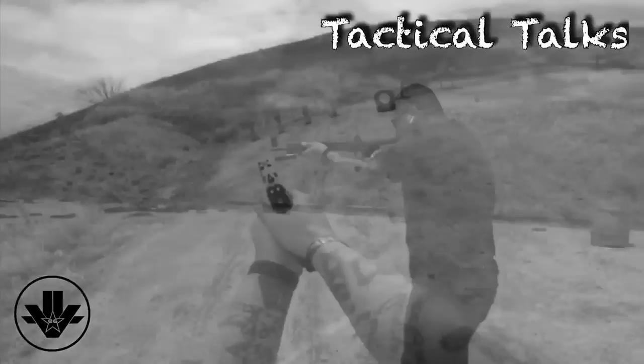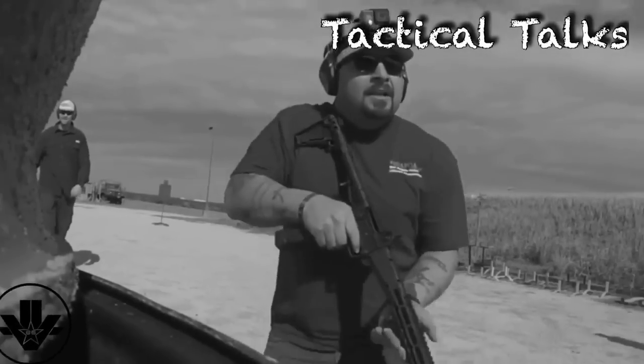Hey, what's going on guys? It's Friday, so welcome to Tactical Talks. Today we're gonna be talking about my duty belt and my new vest. If you guys haven't seen my previous video where I talked about my duty belt — I just bought some new gear and rearranged things. Without further ado, we're gonna get right into it.